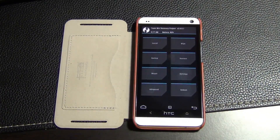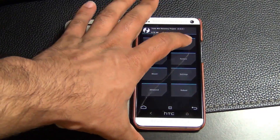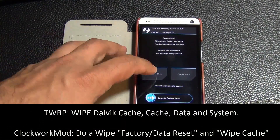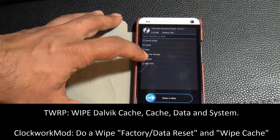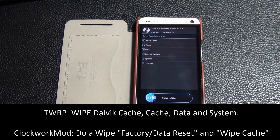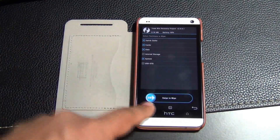Anytime before you install any custom ROM you have to wipe your device clean. Go to wipe — with TWRP I like to go to advanced wipe and select the Dalvik cache, cache, data, and system. That guarantees everything will be cleared. With ClockworkMod recovery you can do a factory reset and then a clear cache option. After selecting those options, do a swipe to wipe — it's a fairly quick process.